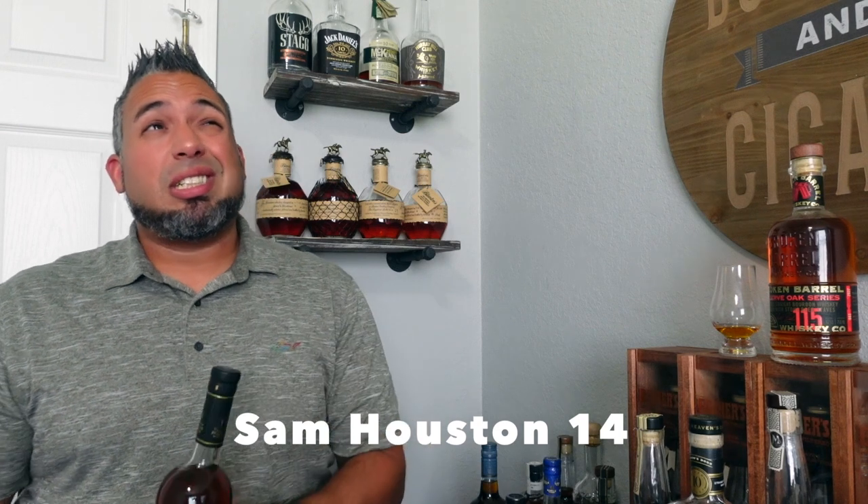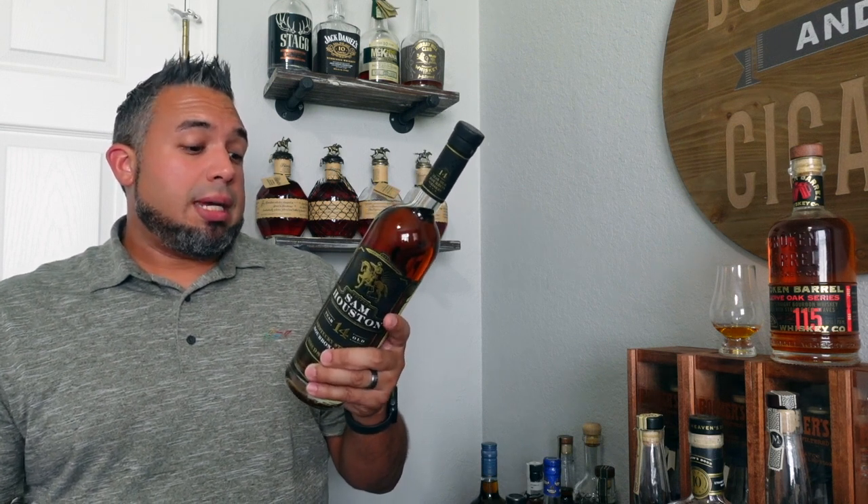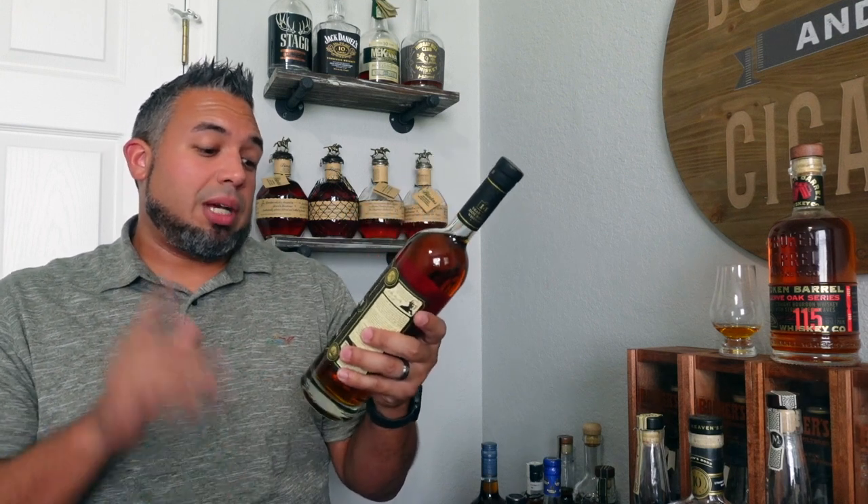Finally, I got a little unicorn I've always been searching for. I could have gone with the 15-year but I'm glad I at least got the 14-year — it's the Sam Houston. This cost me about $110 after some negotiating; the store originally wanted $140. It's barrel dated 06, aged 14 years and four months, char level four, and 98 proof. I've been searching for this one and I'm really excited.